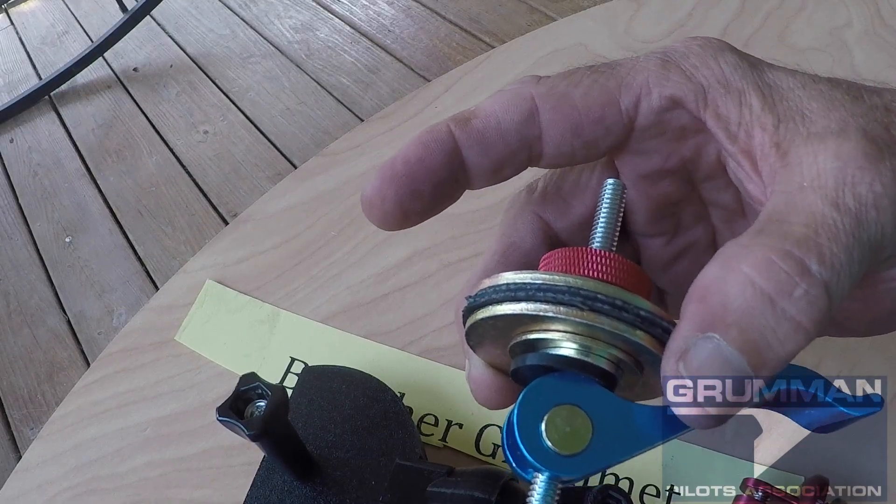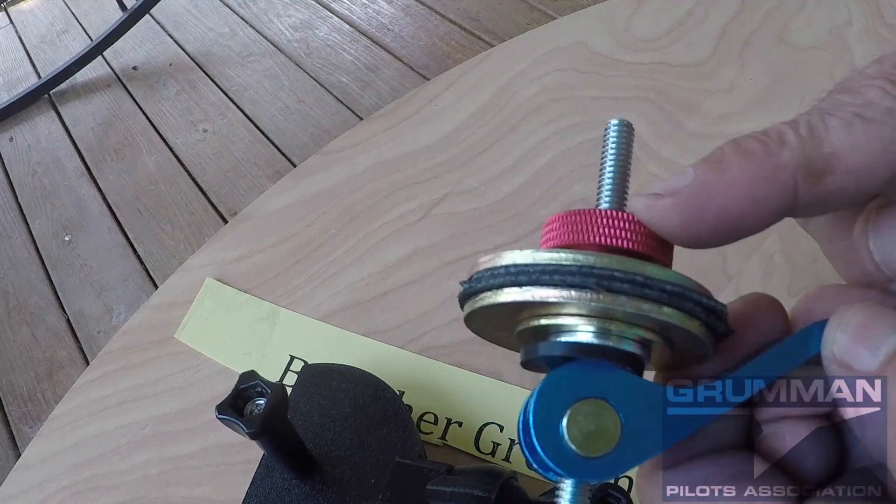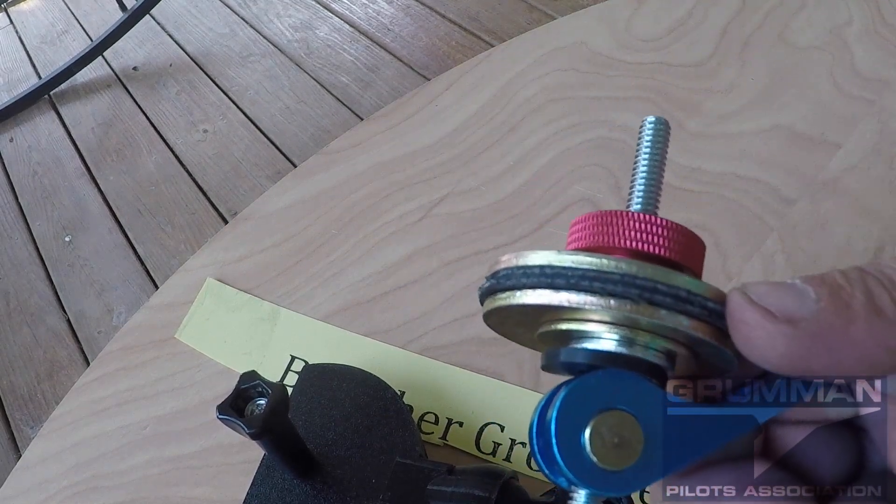Good afternoon ladies and gentlemen and welcome to Grubbin Pilots YouTube channel. Today we're going to be looking at a mount for the tie-down ring. I went to the airport today and forgot a tie-down ring, but this is the mount that we've basically been working on.